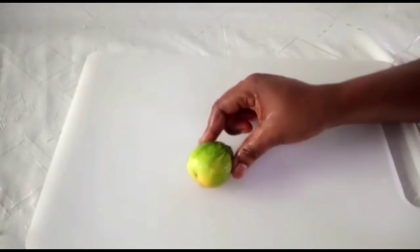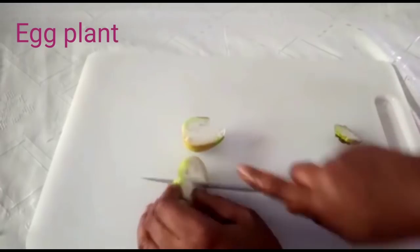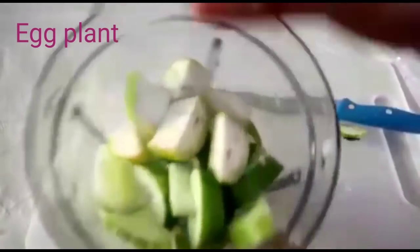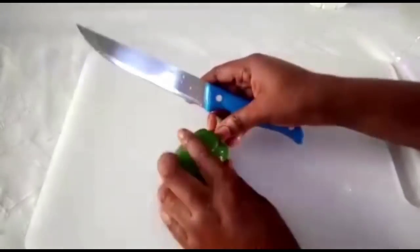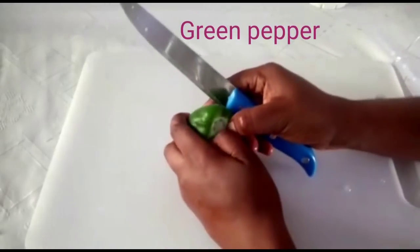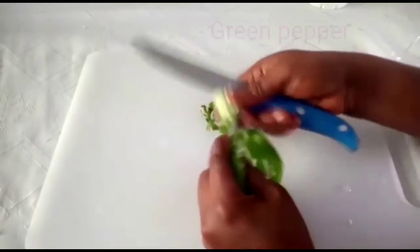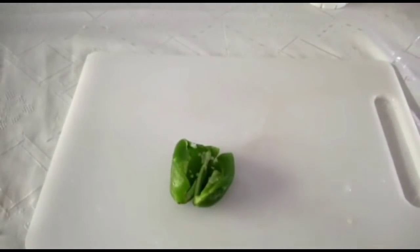Next I have here is garden egg. You can get any quantity of garden egg you want. Transfer it into the blender. Green pepper is so important for you as well — it contains vitamins that will help you lose weight in a very healthy way with no side effects.